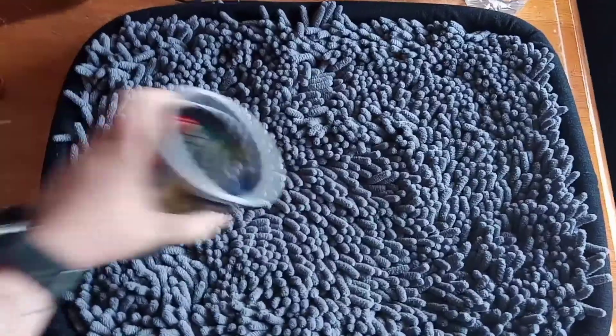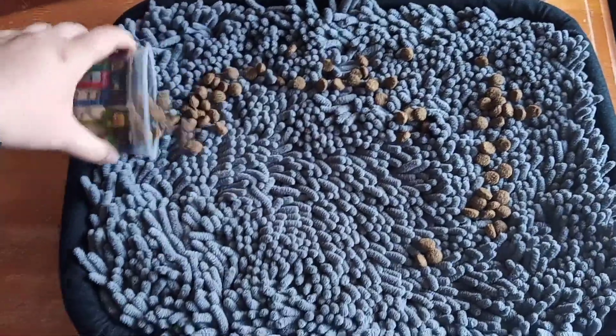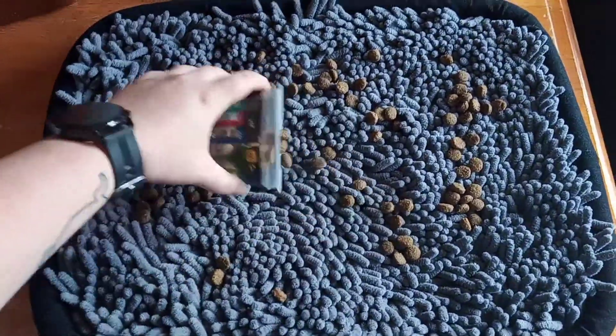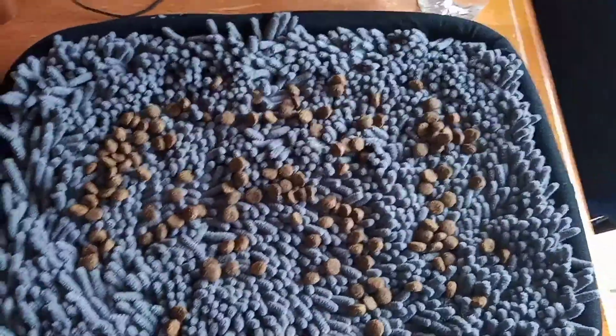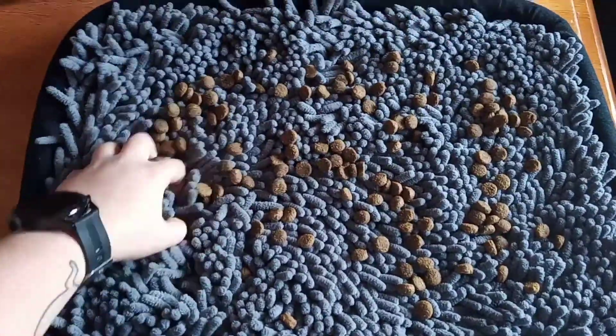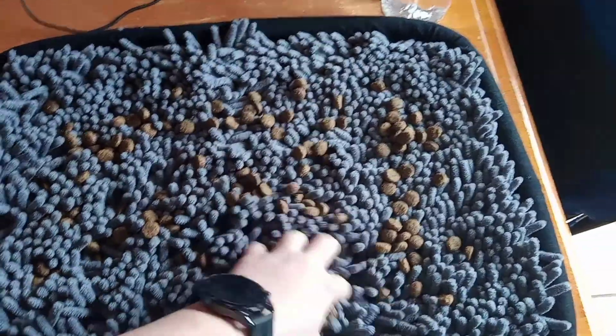To use a snuffle mat you can either put treats in or, what I'm going to be doing, put in their food. I'm going to scatter Beauty's food on top and then I just drag my hand around to let the food go down into the fibers. When you give them the mat they can sniff around and find the pieces — it's like foraging in the wild.